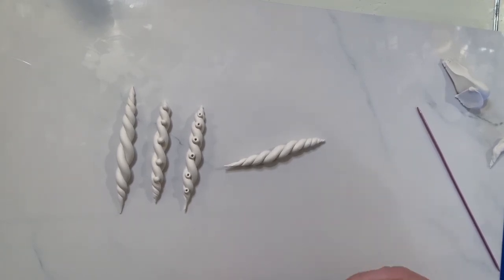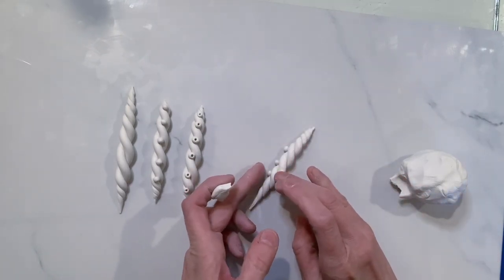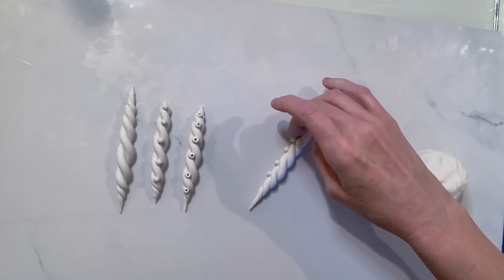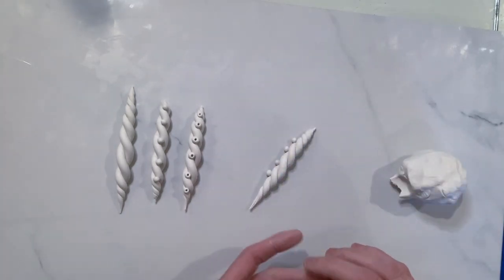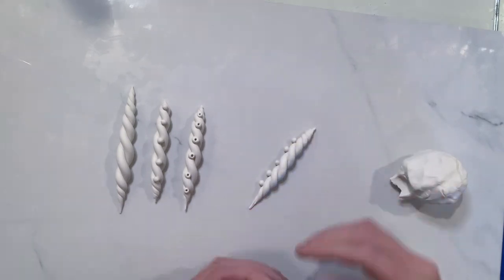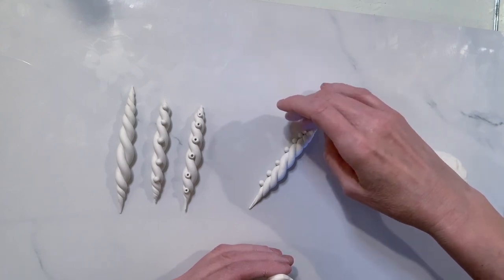We're going to make balls again, but this time it's going to be slightly different - we're going to put them on the side of the twist, right in the crux or the indentation there. Do that all along there. You just want to keep those balls going along that side and gently push them in so they can adhere to the rope area. Once you have these little balls all along the side, this should give you rope pattern number four.